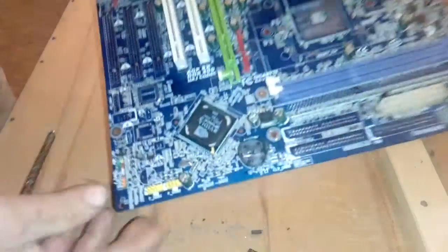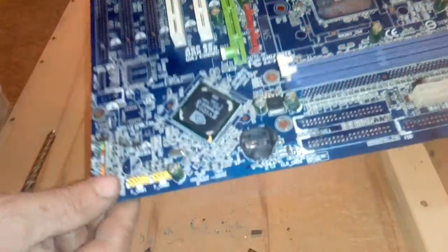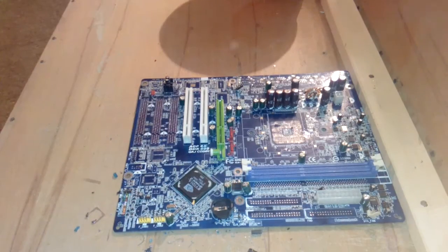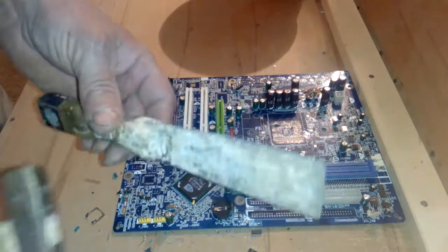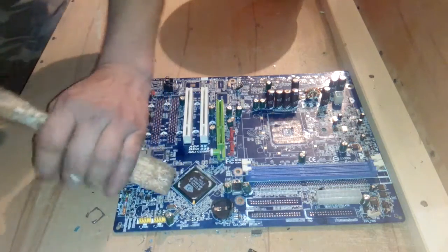So you can do this the same with the BGA chips, but I don't want to do that, because I love that my BGA chips always be full. I don't want to block them, so I use that tool to remove BGA.